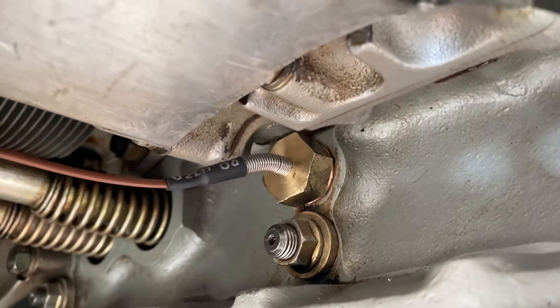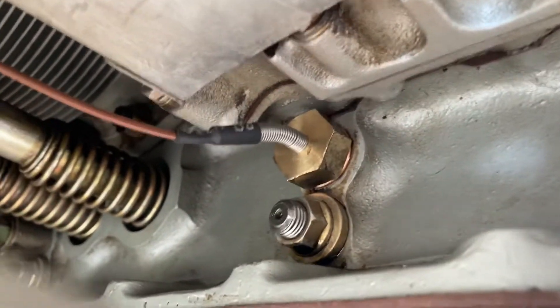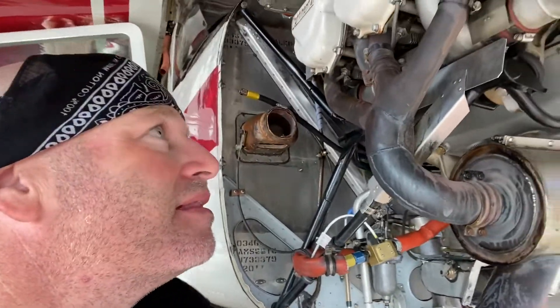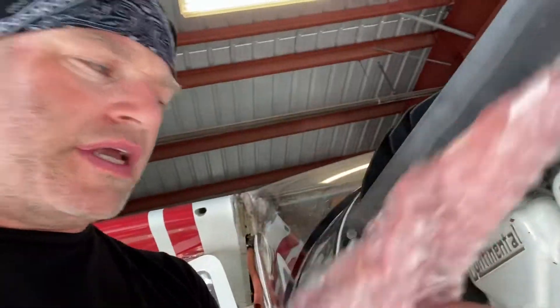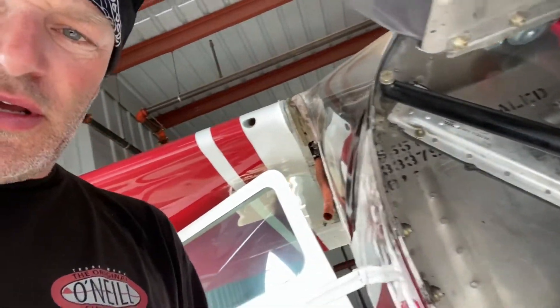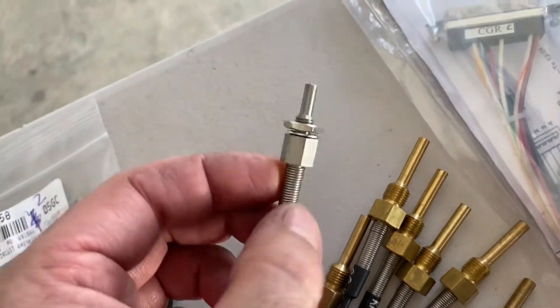The oil temperature sender is in — that was a lot of fun. Typical situation where you can't fit the wrench, so I had to flip it over and turn it about a hundred times before it seated. Quick overview: oil temperature is installed, fuel flow transducer is installed. Still got to figure out the oil pressure — it's a transducer that connects to the oil pressure line, and we'll need some kind of flared fitting adapter. These are what the cylinder probes look like, and I've got two other temperature sensors: one for the carb and one for outside air temp.